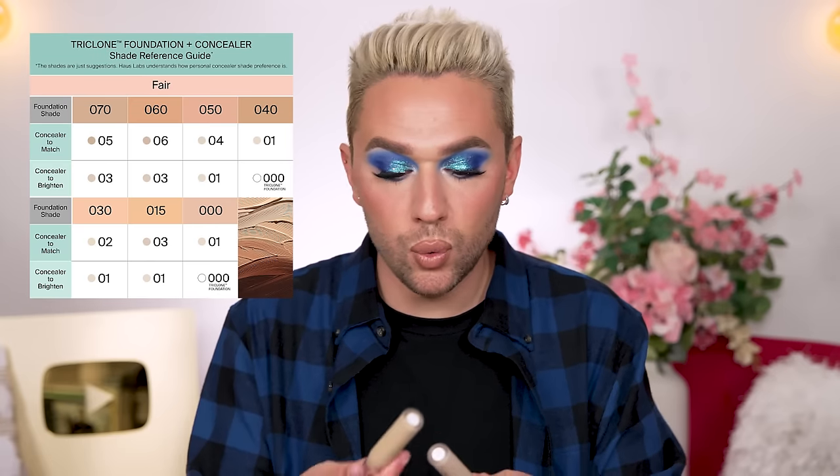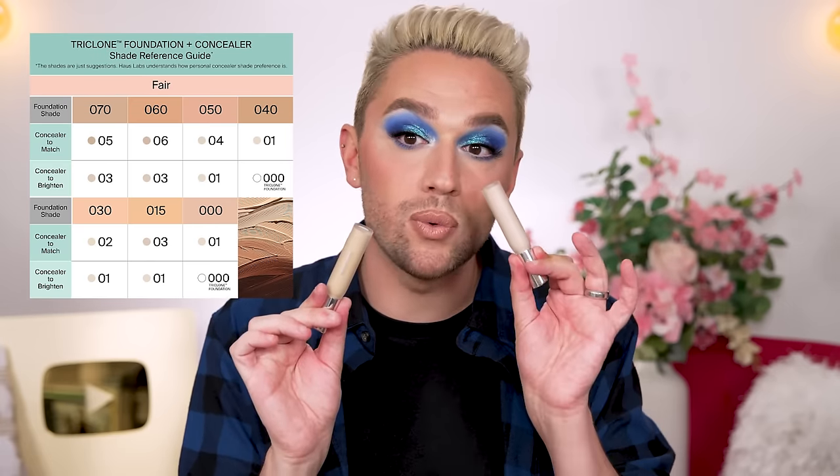Lady Gaga starts with the Triclone Skin Tech Concealer in shade 11 Light Neutral. My friend Kevin co-hosts the Beautiful and Bothered podcast with me and got me the concealer. He used the tool on the Sephora app — based on your foundation shade, it tells you which concealer matches and which would brighten. The two it suggested were perfect. Kudos to House Labs for making color matching so attainable in the e-commerce world.